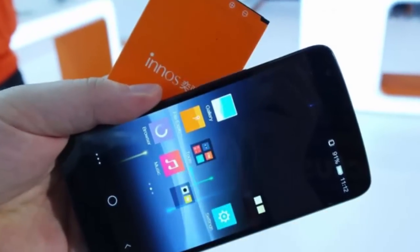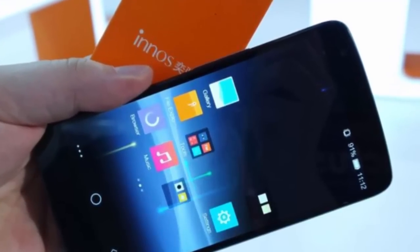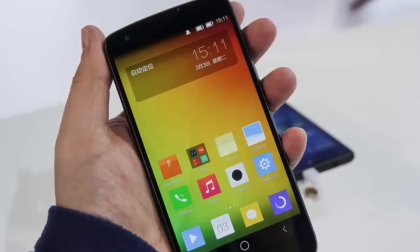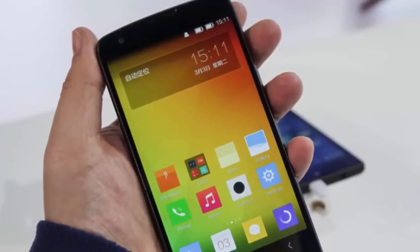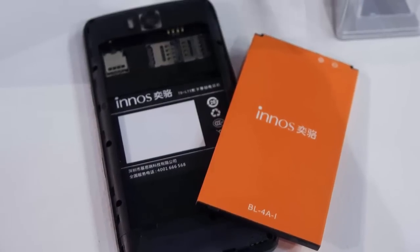Today I am going to show you the Inno's D6000 smartphone with two batteries. We all know about the smartphone Wicked Leak Whammy Titan 4, which is distinguished by a powerful battery with a capacity of 5330 mAh.